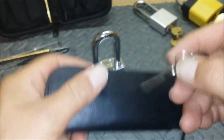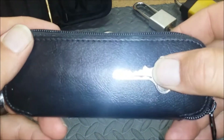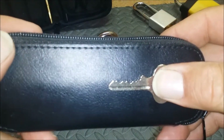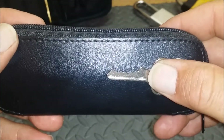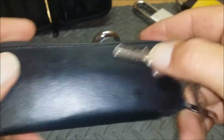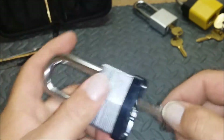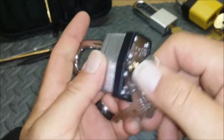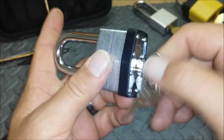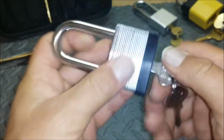Here's the key. There we go — nothing special about it, it's almost rakeable. Works pretty good, nice solid lock. Sounds better and feels better than a Master. The core is pretty solid, doesn't shake around in there like Masters do.